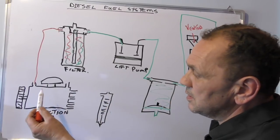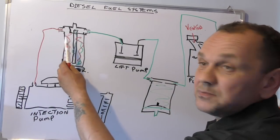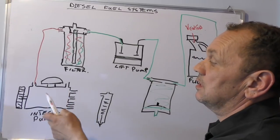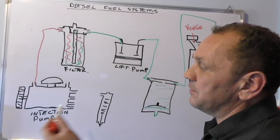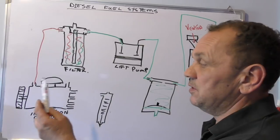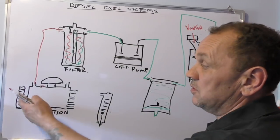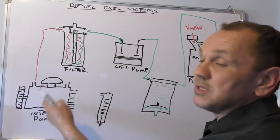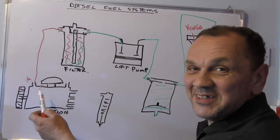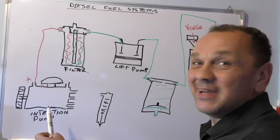The TDI pumps are self-bleeding, which is great. As long as your filter's full you can crank it over, it'll push the air out and bleed it out. Earlier ones had bleeds on the pump to let the air out if needs be. If you ever run out of diesel, you'll have trouble starting because you've got to fill that pump all the way up with diesel before it will start pressurizing.